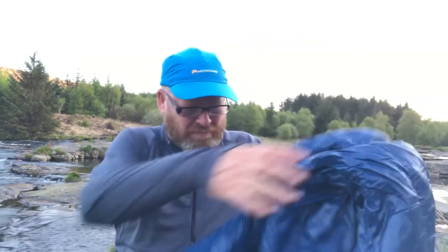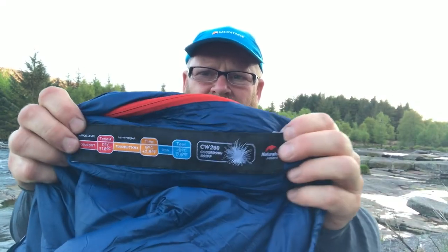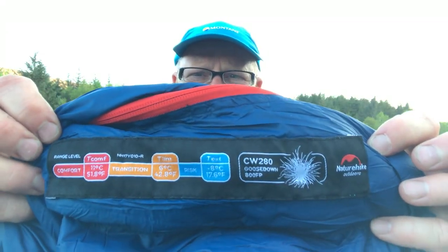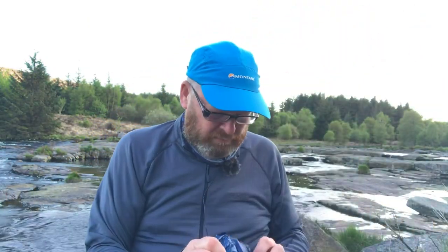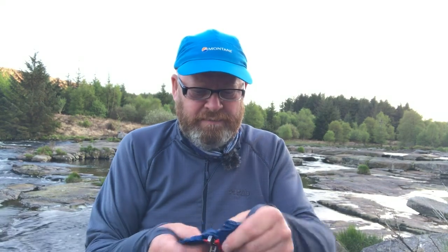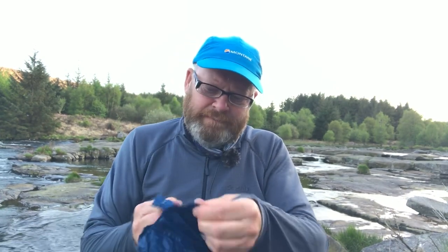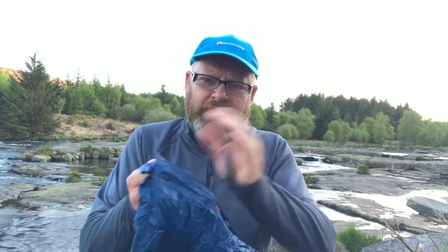This isn't to go to sub-zero temperatures — it's just to use within British climatic conditions. It's a rectangular bag. It's got quite a substantial zip — the zip looks really quite good quality, actually. And it has a little Velcro patch just to bring it all together at the top.